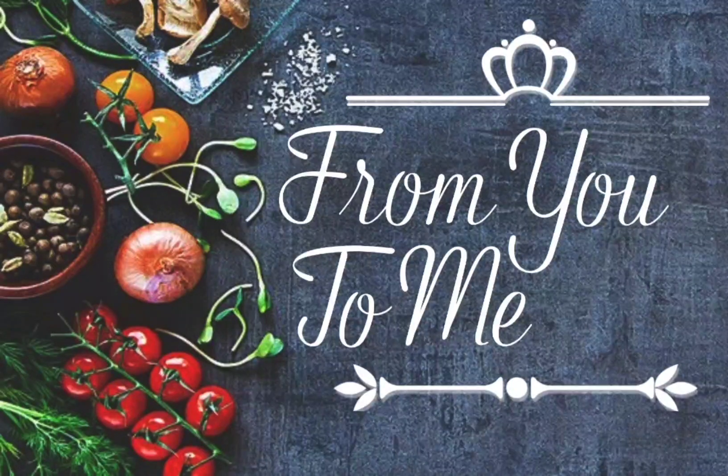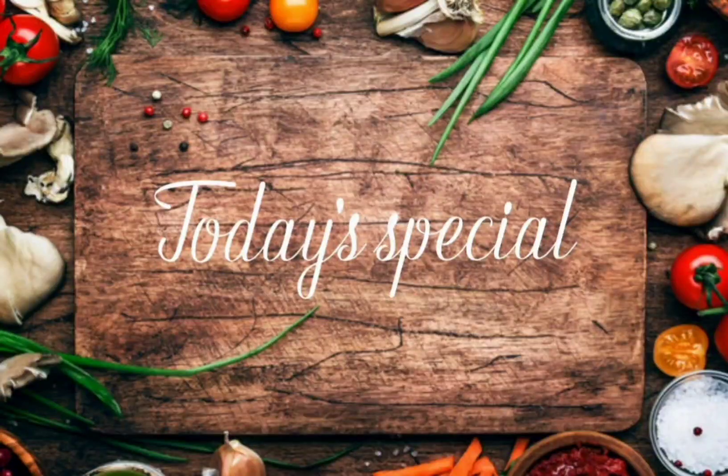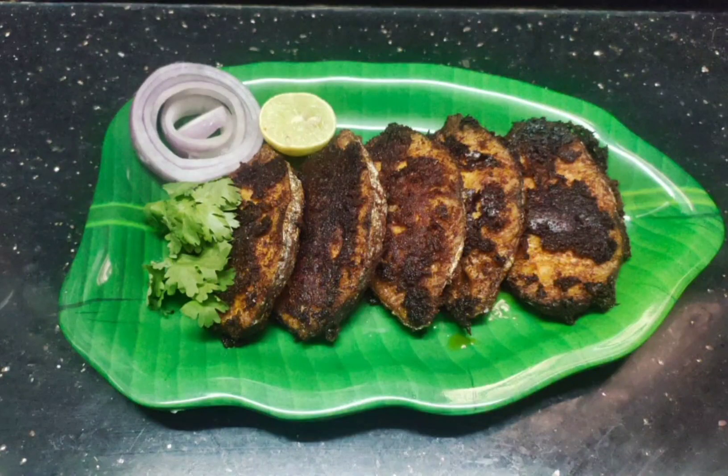Hey, hello and welcome guys. It's From You To Me. Today's special is Meen Varuval fish fry. So let's make it easy.